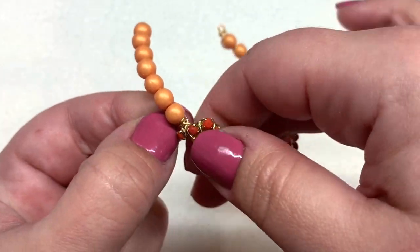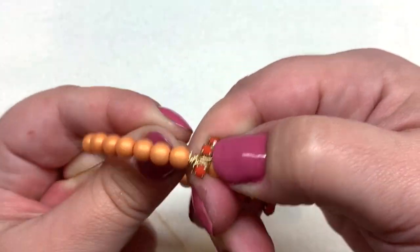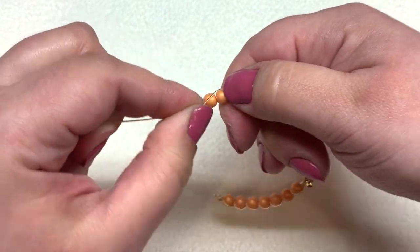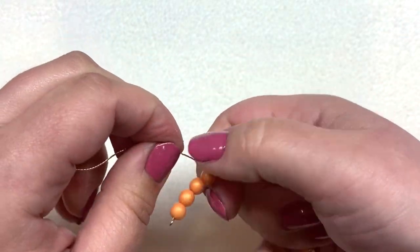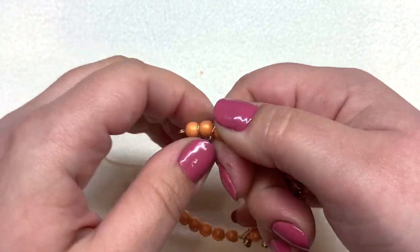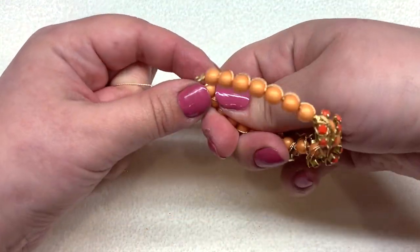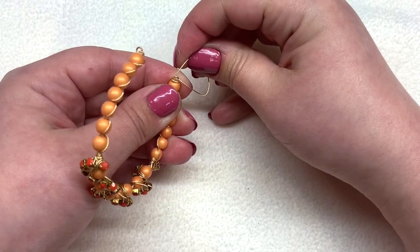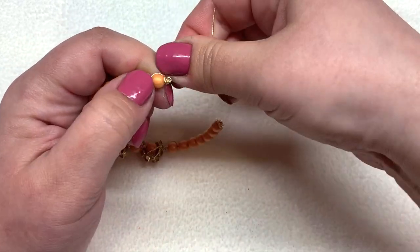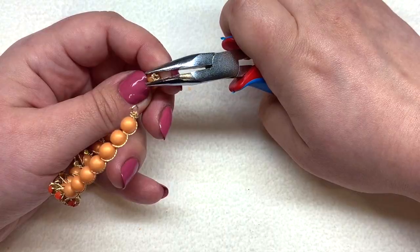Just like we did before, when you get to the other side wrap your wire around several times next to the other side of the cup chain, then go underneath and wrap in between. Finish up by giving the end loop a couple of wraps and going through the end loop for a bit of extra added security, then clip off your excess wire and tuck in the end.